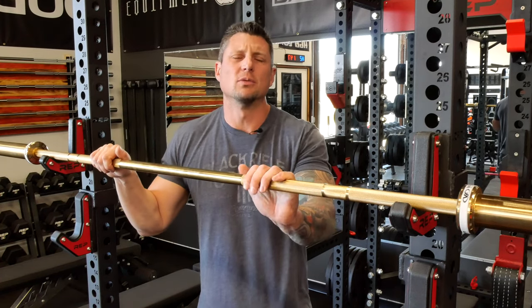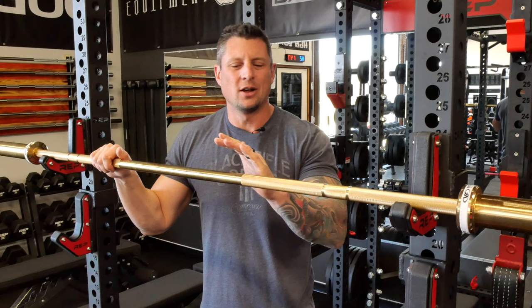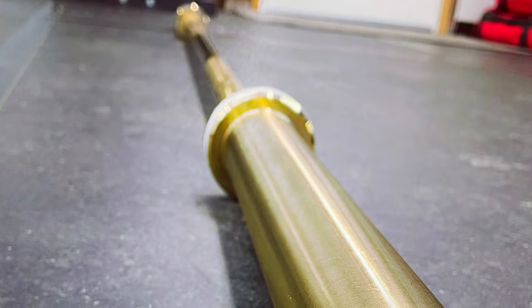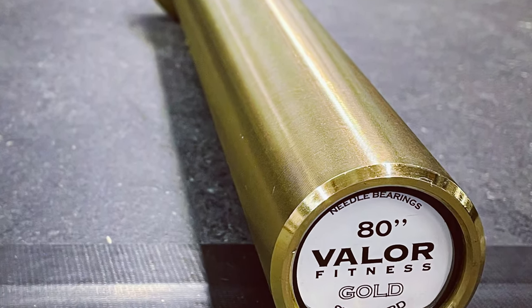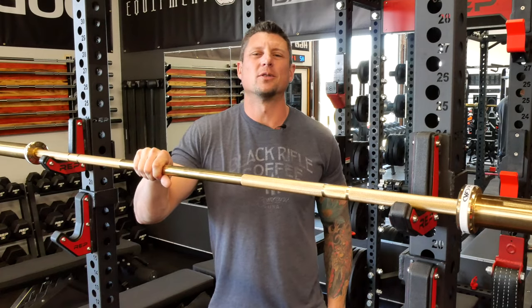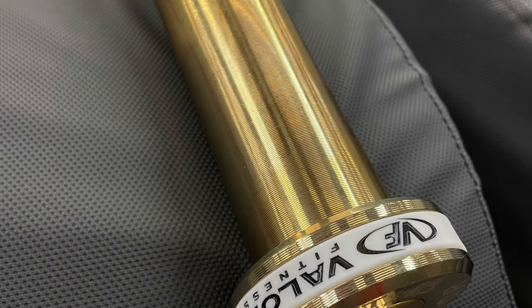I can't remember exactly how much it was, but immediately I saw the gold titanium bar — it was really unique, something cool — and I wanted to buy it for my wife for Christmas. So I'll talk about this exact bar here. I'll give you the specs on this one first, and then we'll talk about the men's version after.